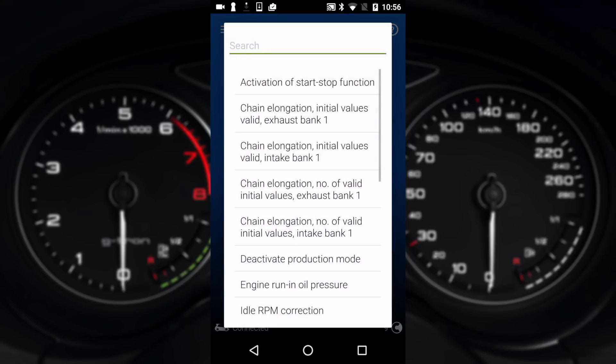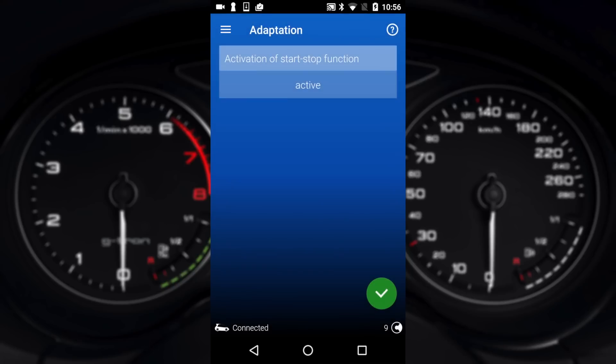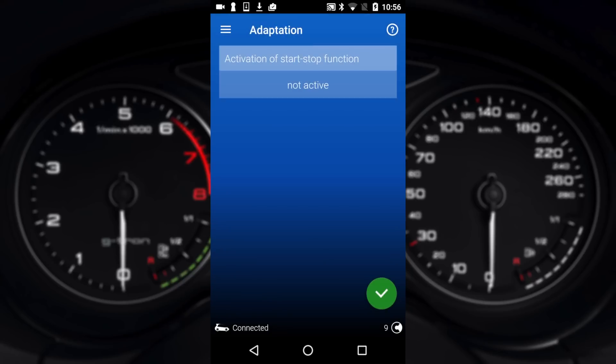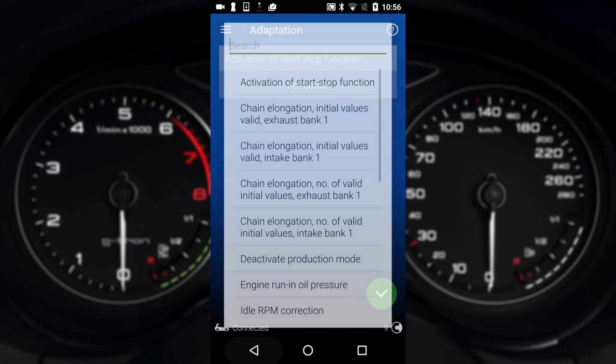In adaptions, this is kind of the easiest side of coding where it's actually a known adaption that you can change — it's kind of like a yes/no to change something. For example at the top you can see activation of start/stop. I can click on that and right now it says it's active, so I can tap on it and go not active, then hit the tick, and that will therefore disable start/stop.